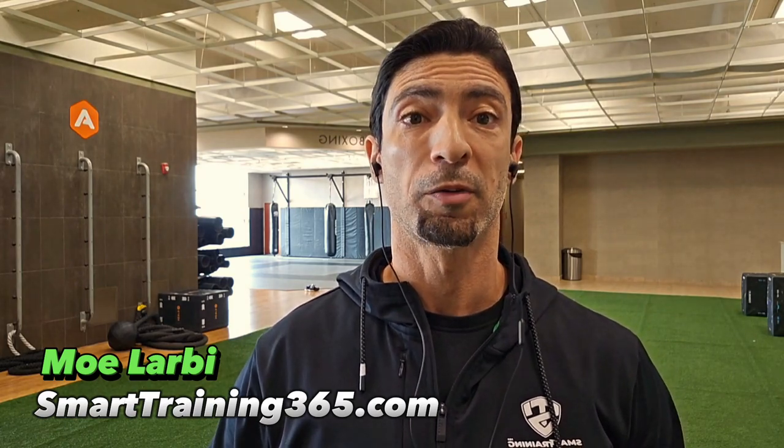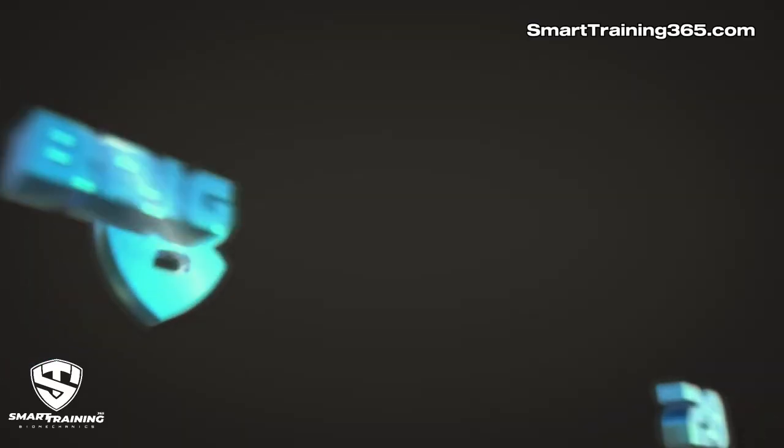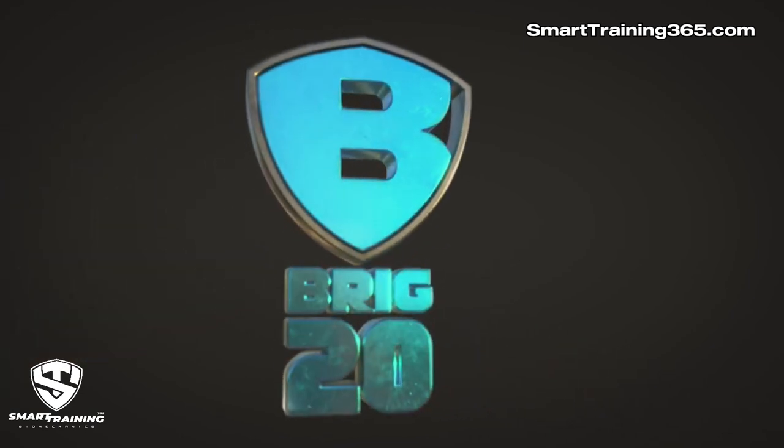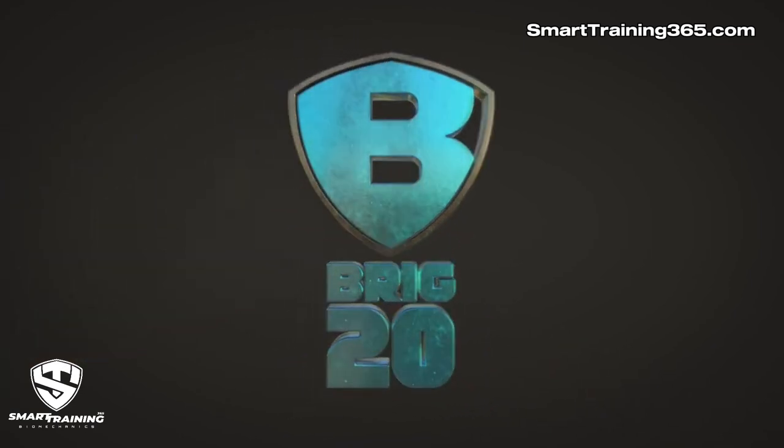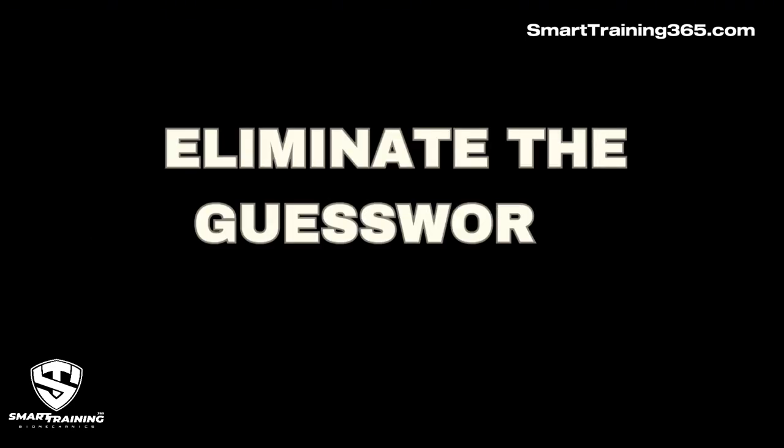Hi, this is Mo from Smart Training 365. In this video I will be covering the effectiveness of compound versus the Brick 20 exercises for hypertrophy and where they fit in other programs. This will help you identify which exercises to use for your goals and eliminate the guesswork and wasted effort.